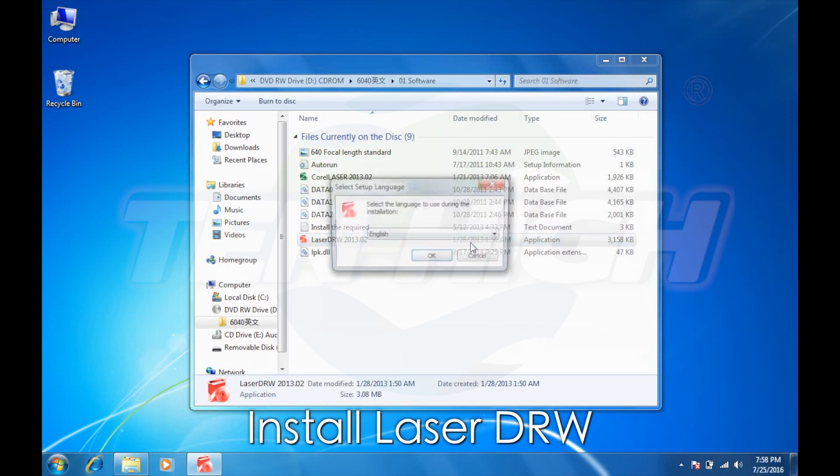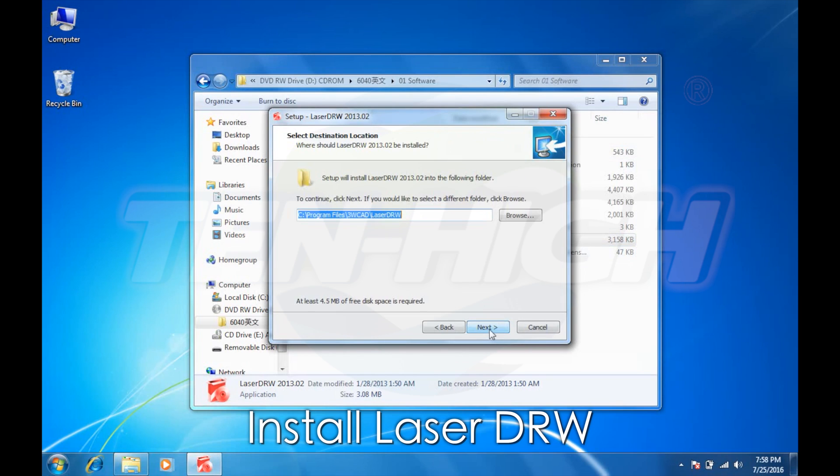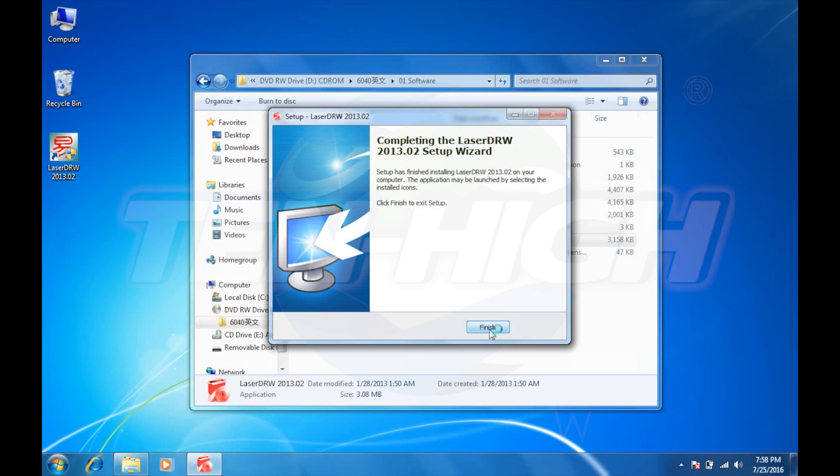Now let's install LaserDraw. Select a language, click Next, select your directory, install, and you're done.